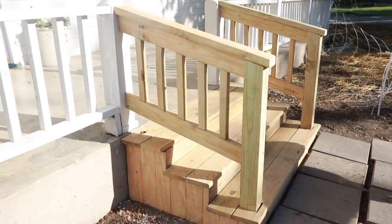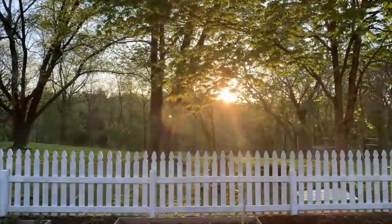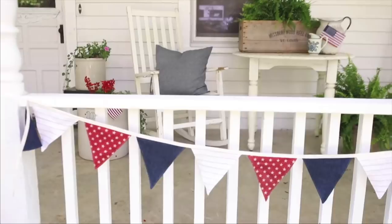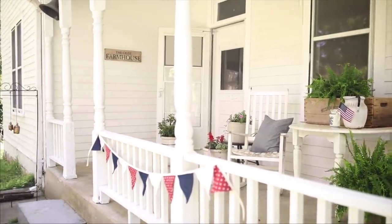Hey everyone, it's Lisa from the blog farmhouseonboon.com, and today I'm going to show you how we built wooden steps for our farmhouse front porch. Our farmhouse needs a curb appeal makeover for sure.